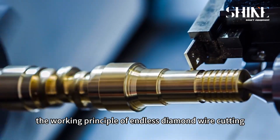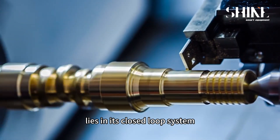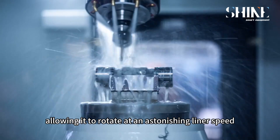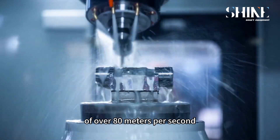The working principle of endless diamond wire cutting lies in its closed loop system. The diamond wire is formed into a closed loop, allowing it to rotate at an astonishing linear speed of over 18 meters per second.